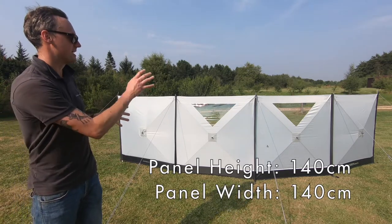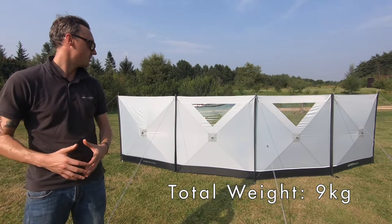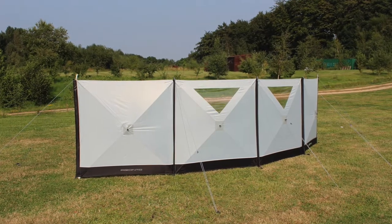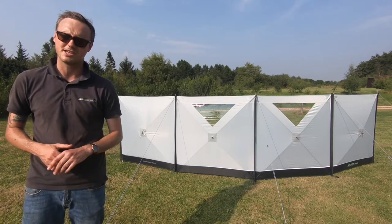It's got integral poles in each of the panels which simply pop out to create the tension needed to hold the panel rigid. It comes with the upright poles too to slot in afterwards, but the beauty of it is it's very quick to put up and super stable once it is up.